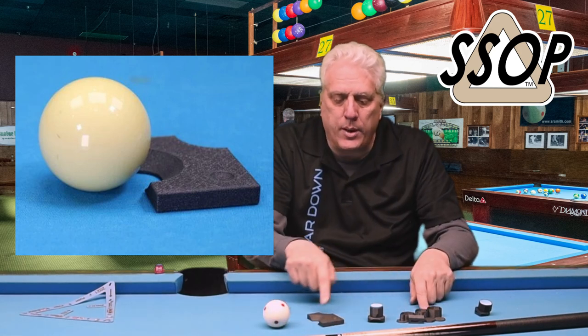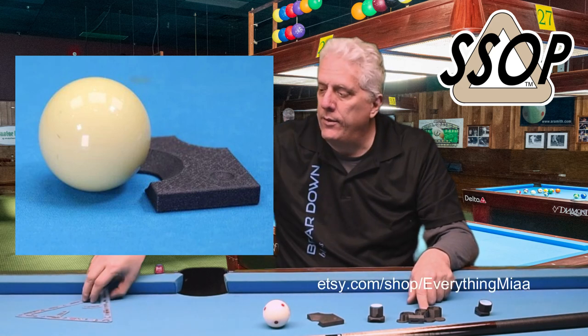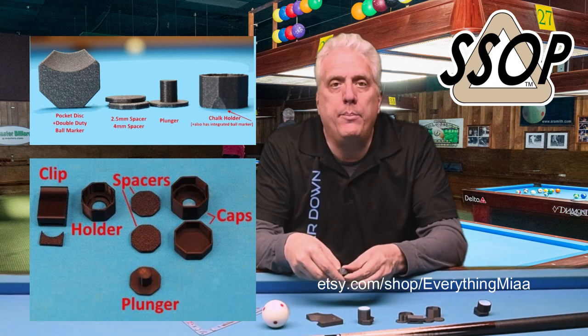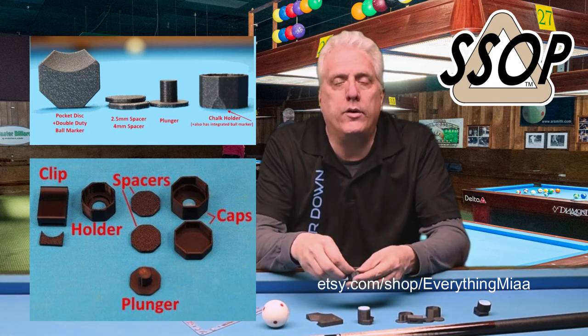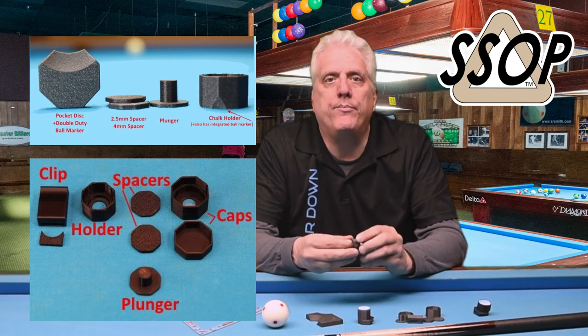These three products are available on his Etsy store and I'll put a link to it in the description. This is a new line of 3D printed magnetic chalk holders — I think they work really well. If you're interested in that type of chalk holder, head over to Etsy and check them out. Thanks for watching.